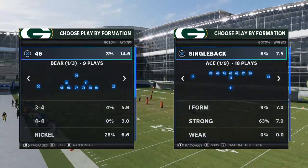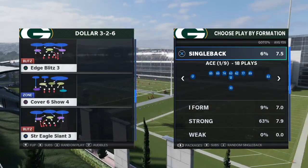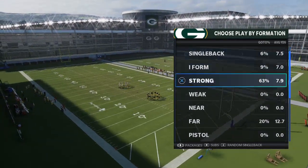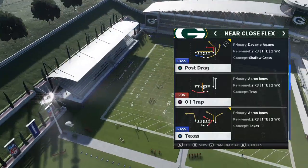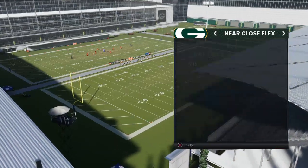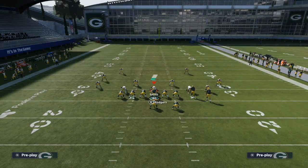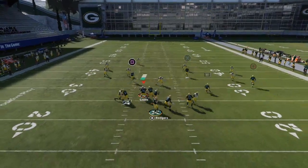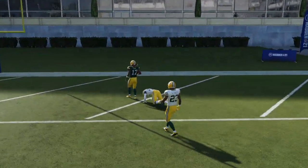Today's video is very simple. I wanted to talk about Cover 3 and how to beat it from a run-heavy under center set. We're working on the West Coast playbook. The route combination comes from the Near Close Flex formation — the play is Texas. All we're going to do is put Davante Adams on a streak, then motion Marquez Valdes-Scantling out to the right and snap the ball as he's in motion. This is your prototype Cover 3 beater — you can pass lead Davante Adams to the right and it will absolutely torch a Cover 3 defense.